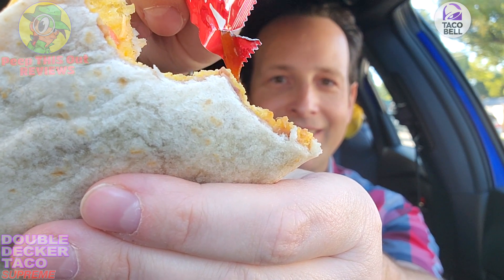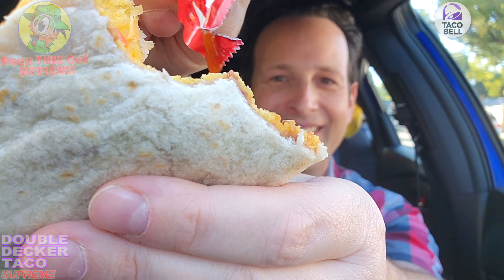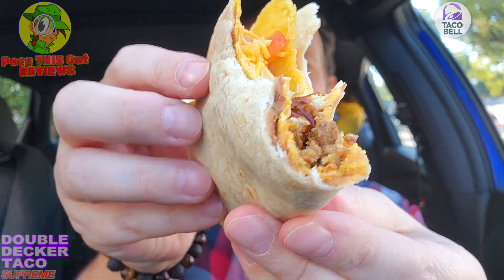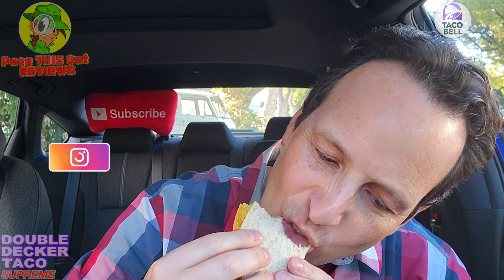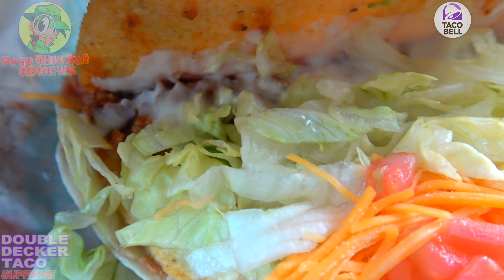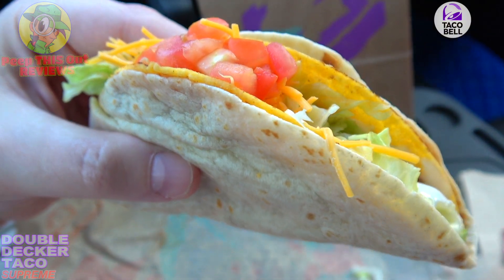Going in as much as I can — there we go, not bad. It's lathered up slightly. Fire sauce, refried beans, seasoned beef — nice combo. The cheese action on top of that, and definitely the nice crunchiness of the shell on the inside and softness on the outside. Nice combination.